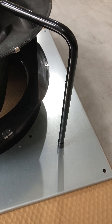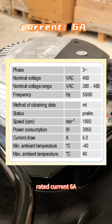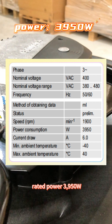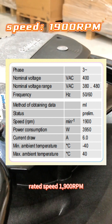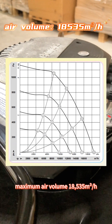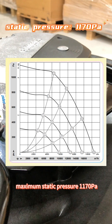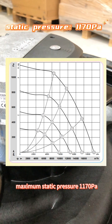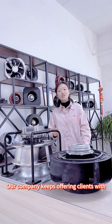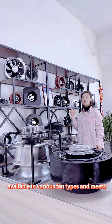Here are its parameters. Rated voltage 400V, rated current 6A, rated power 3950W, rated speed 1900RPM, maximum air volume 18535m³ per hour, maximum static pressure 1170Pa.